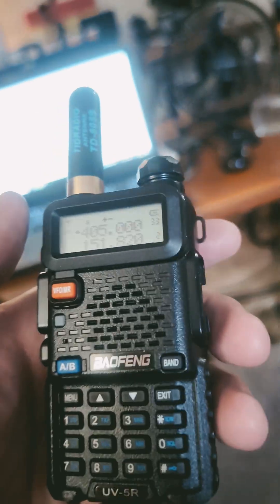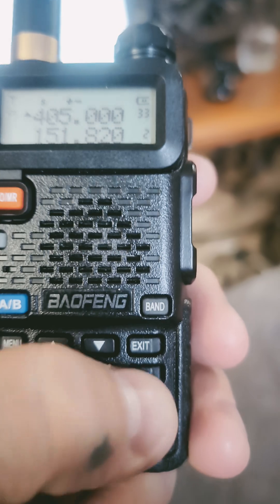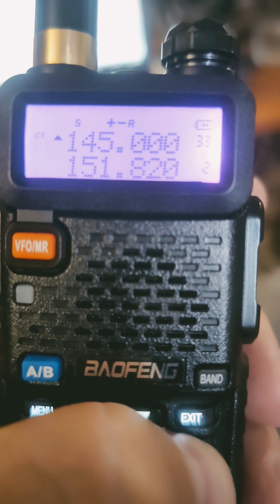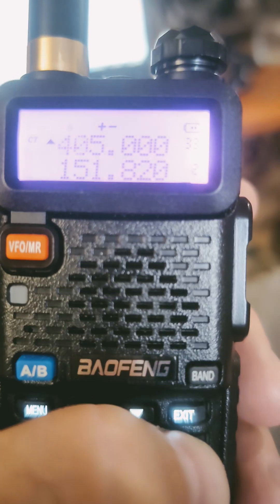My other one — this is my trusty UV5R — and that's the same thing. Hit the star button. I'm sorry, star — why am I saying pound? You see the R pop up right there; that's putting it in reverse, and then you click it to go back.